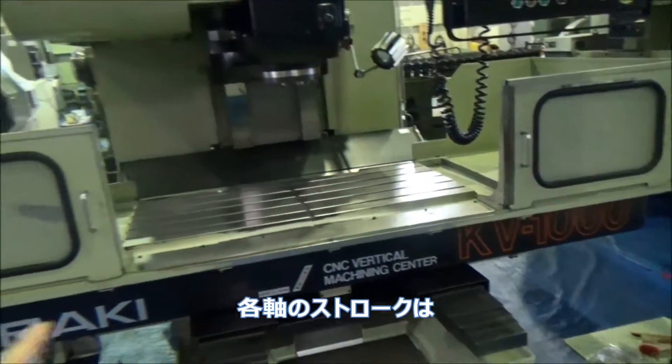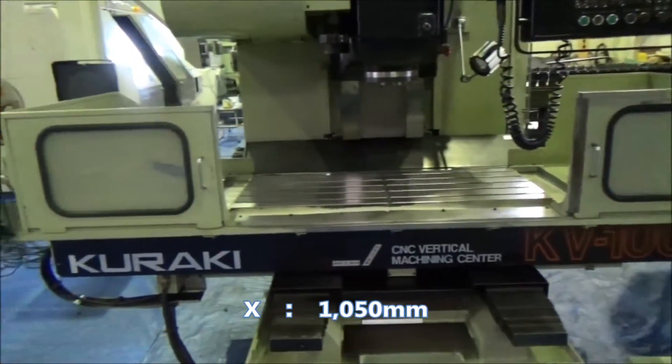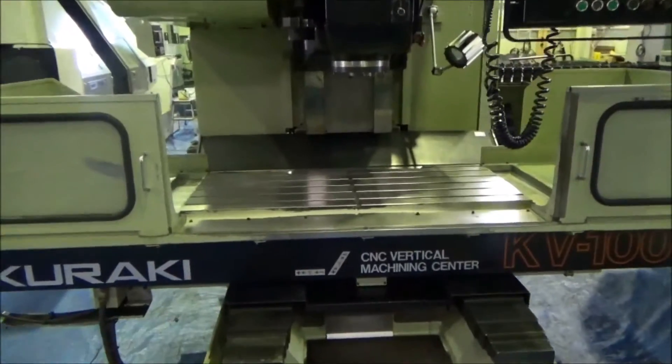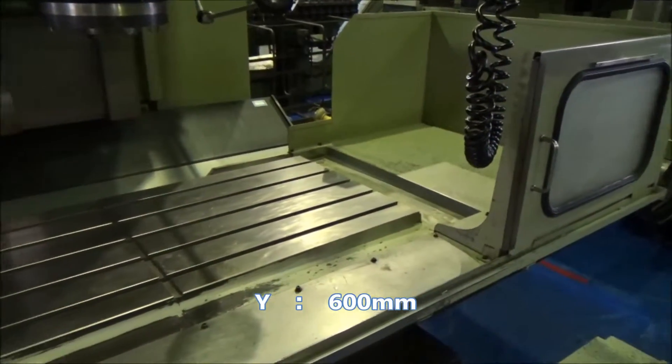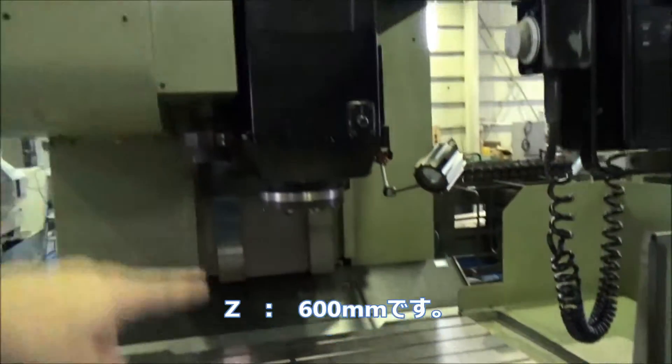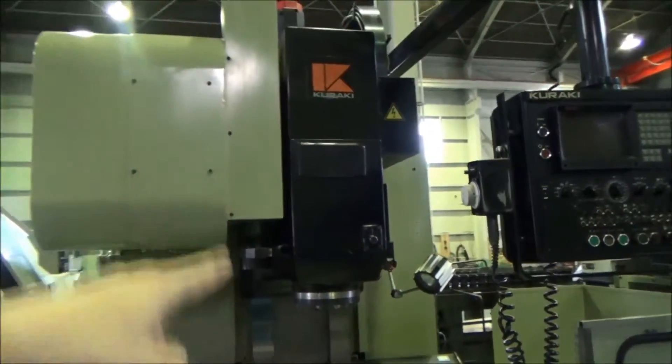X-axis: 1050 mm. Y-axis: 600 mm. Z-axis: 600 mm.